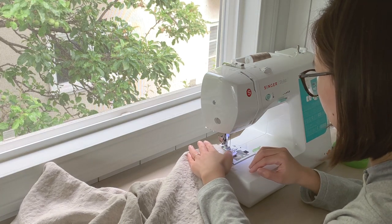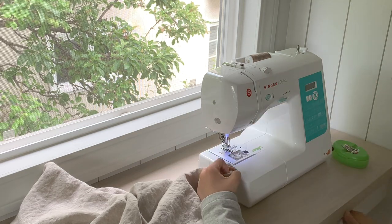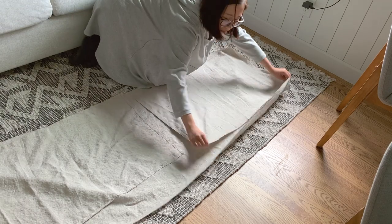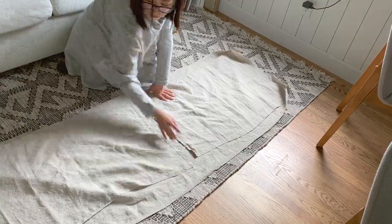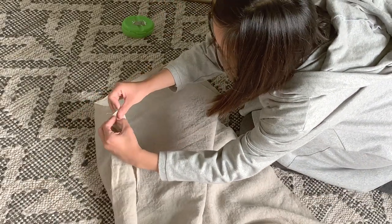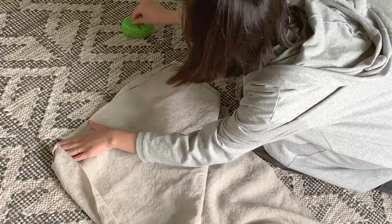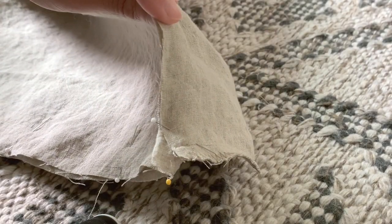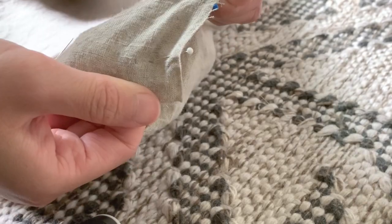For the entire project I used a 1.5 inch seam allowance. After that, I placed the two bottom pieces on top of the large piece with the right sides facing each other. I also overlapped the two bottom pieces by 1.5 inches to form the envelope opening and pinned everything in place. The corners will take a little more patience during pinning, but it's always nice to get a sharp and clean corner.